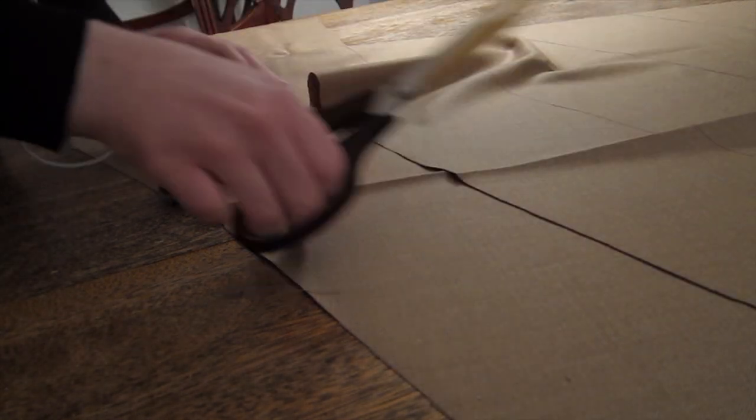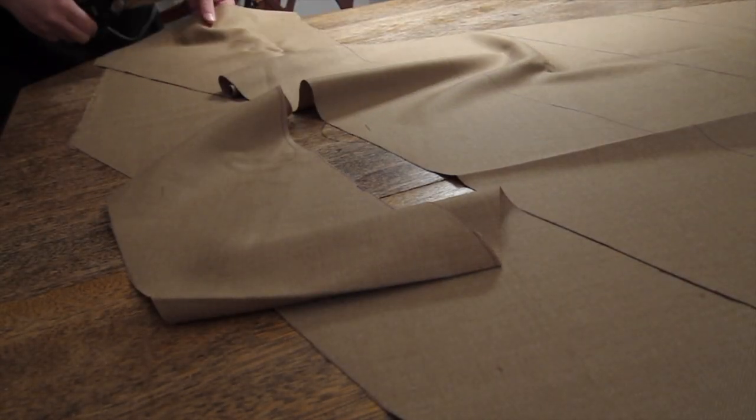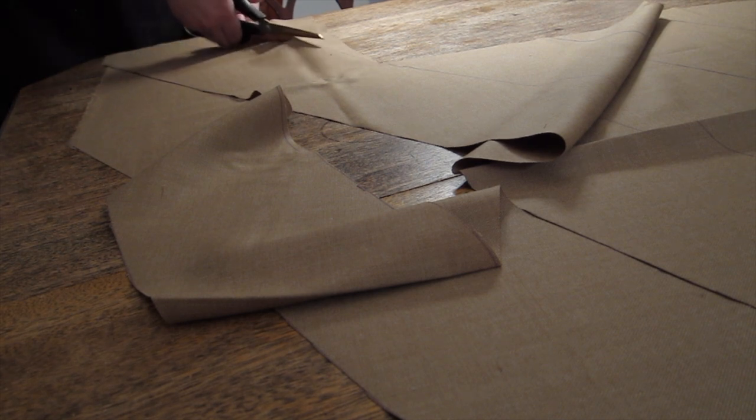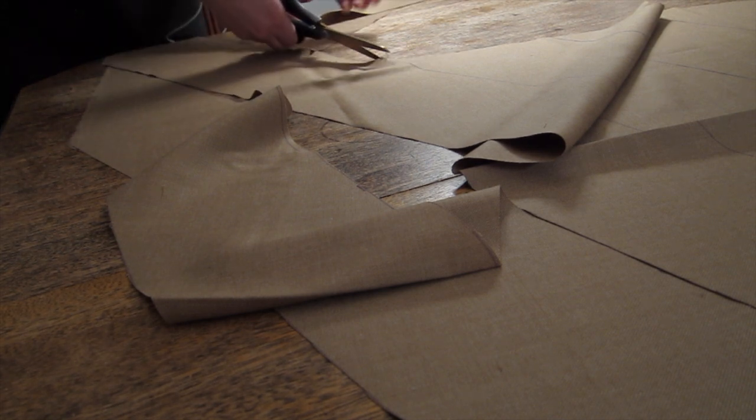This style of hem facing is a good way to use up random scraps from other projects — in this case, extra wool left over from a medieval gown that would have otherwise just taken up space.